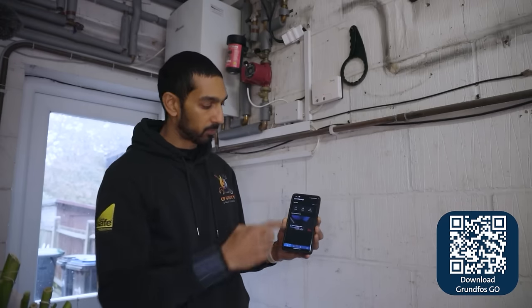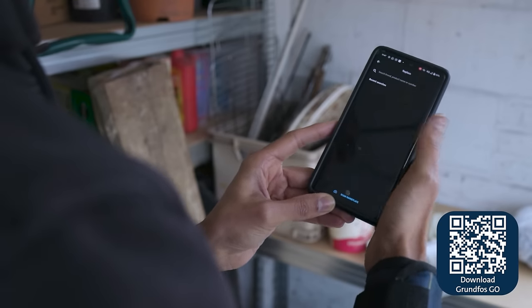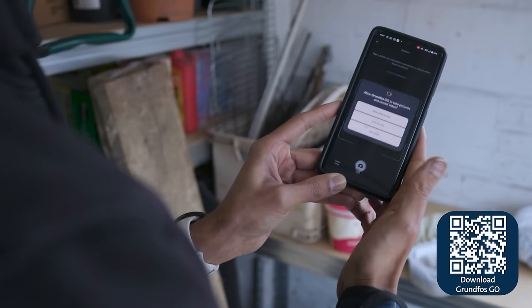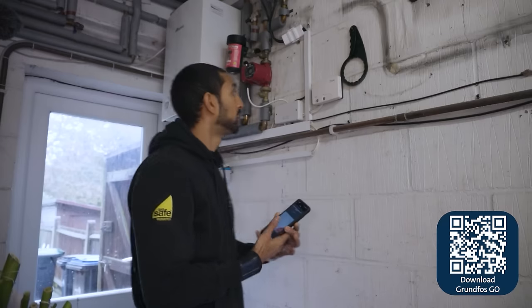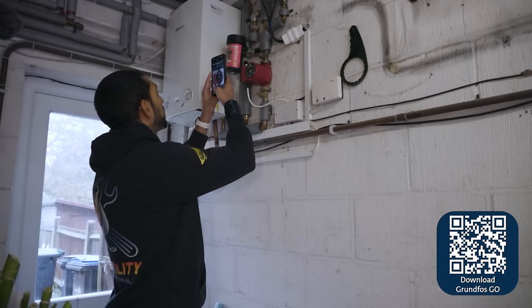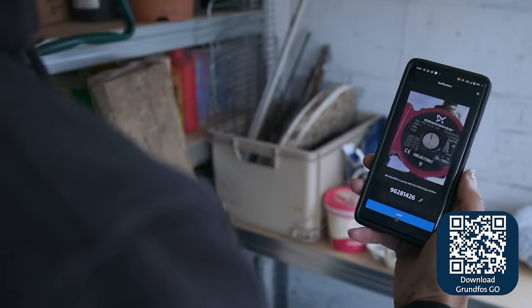As we're looking to replace the pump, go to 'Replace' and tap that. It comes up with 'Scan Nameplate' — tap that now. This is why you need to give it permission to access the camera. Take a picture of the front of the pump. It's got the part number on there, which is matched up on here.